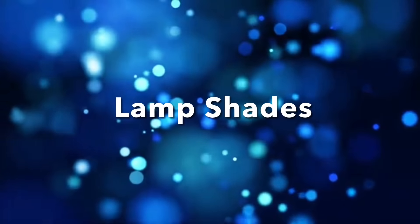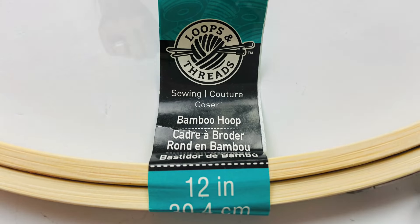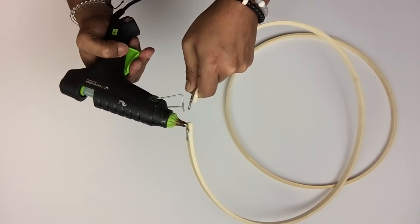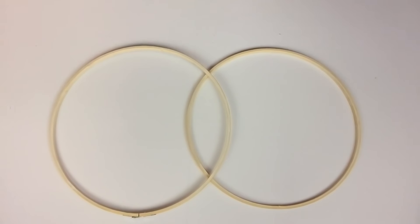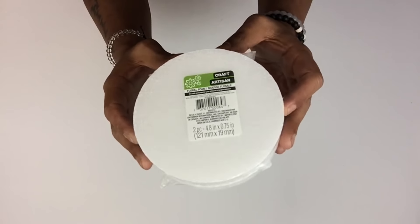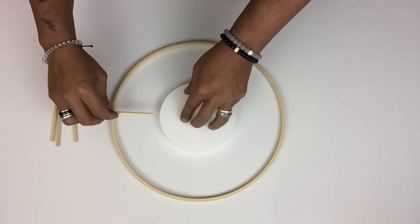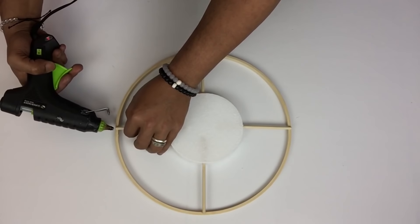Next I'll be working on the lamp shades and I'll start off with two 12-inch embroidery hoops. On one of the hoops I'll use my wire cutter to cut out the metal clip and then glue it back together using hot glue. I'm using a 5-inch round styrofoam, placing it in the center of the hoop, then I'll cut four skewers to 4 inches. I took all four skewers and started sticking them on the side of the styrofoam in a horizontal and vertical position, adding hot glue to hold them in place.